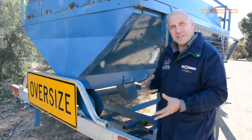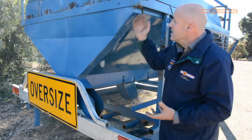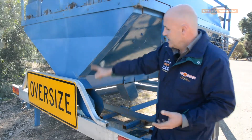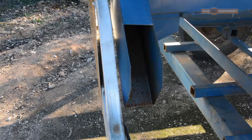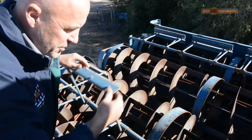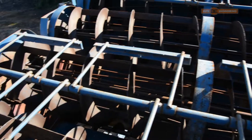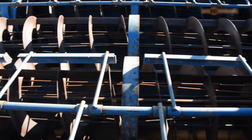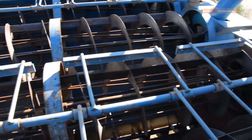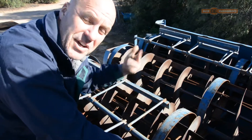Meanwhile, your scalping keeps all the bigger stuff in the screen, and it comes out the end here through this chute. So you can screen and scalp at the same time. We have these scrapers that we bring over, so when the machine is operational, we don't get any seeds caught in the screens — they get pressed out when the machine is running.